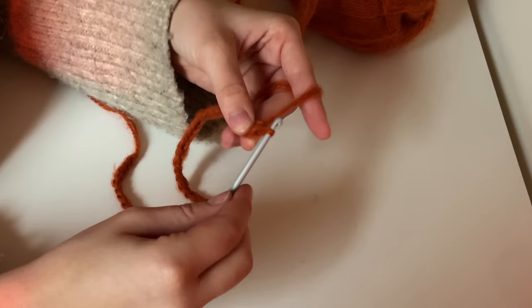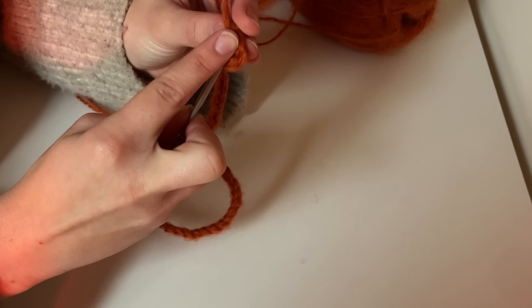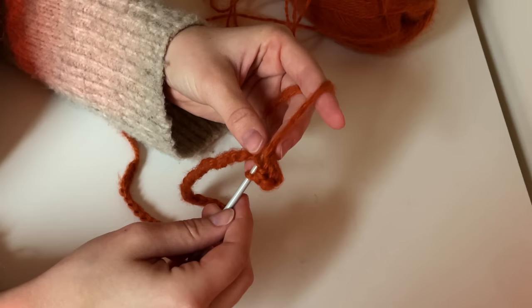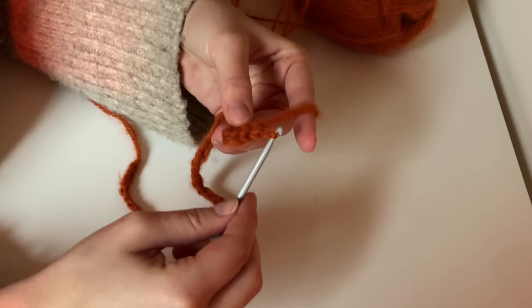It might be a little hard to get into the back loops at first depending on how tight you make your chain. I tend to have quite a tight tension, so you can see me struggling a little bit. In order to half double crochet, you're going to yarn over once, pop into the back loop, yarn over once again, and feed that yarn through the three chains on your needle. I'm showing you this here a couple of times.